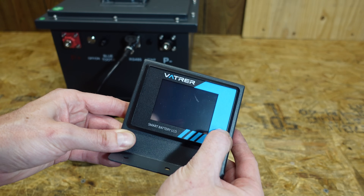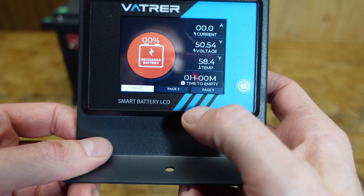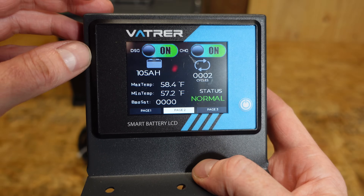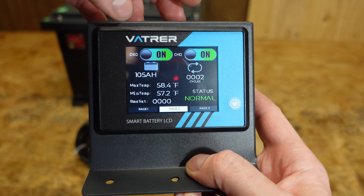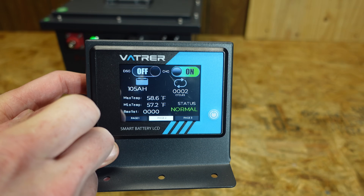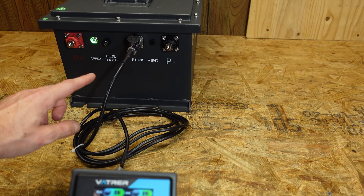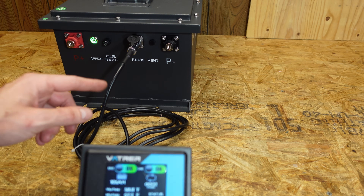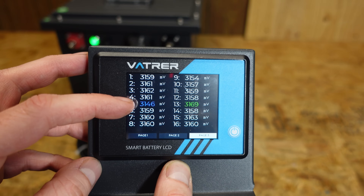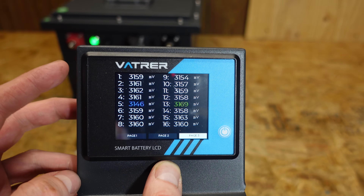Let's see if we can turn it on with this display. It is at 0% — I've already run the capacity test. There are a number of pages here. Page two has actual controls: discharging on and charging on, and we can toggle those. Interestingly, when I pressed the discharge button I did hear something click inside — I think there may be a contactor in there. We can see our lowest cell is in blue at 3.146 volts and our highest cell is in green at 3.169 volts.